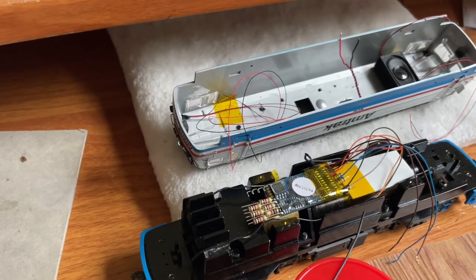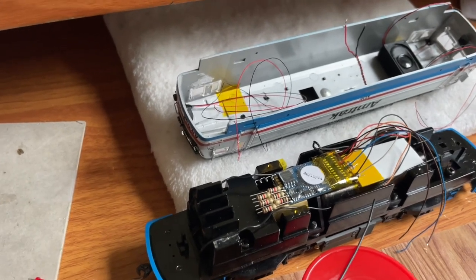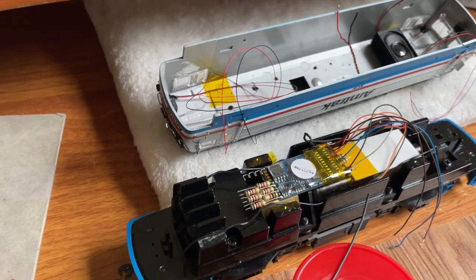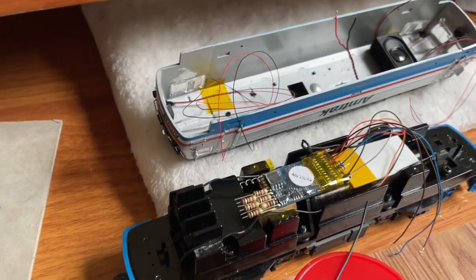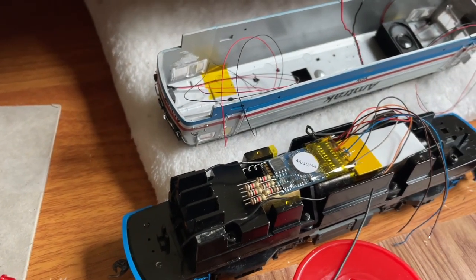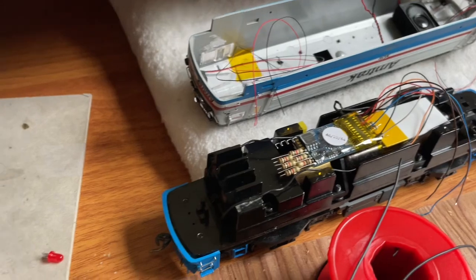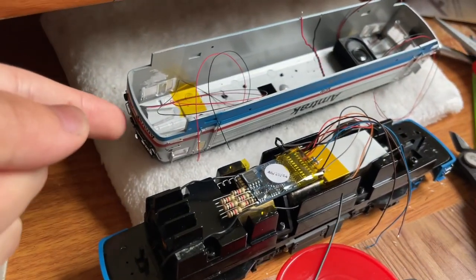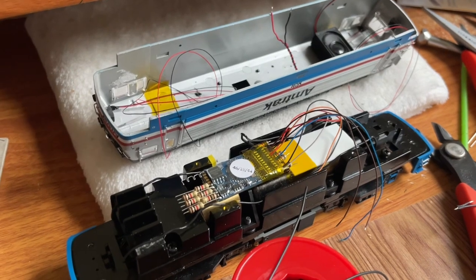The emergency strobes will activate on both sides if I turn the function on. Honestly, that was kind of a bonus thing because emergency strobes are rarely ever used — I've only seen maybe one video of the emergency strobes actually on. Those only turn on when the engine goes into emergency. So I figured I'd combine the two into one instead of using two function outputs for a function I'd realistically never use. It really helps that these don't have ditch lights, since the Atlas AEM-7s were the pre-modernization ones — otherwise I'd need four more function outputs, which is a real pain.